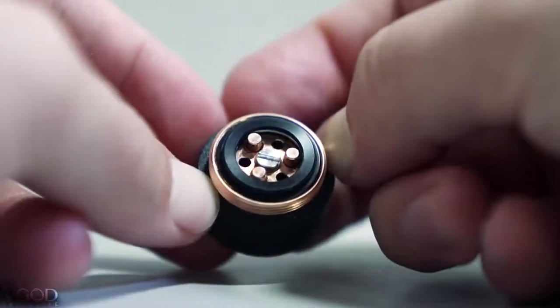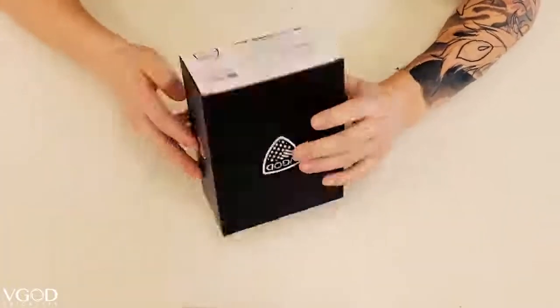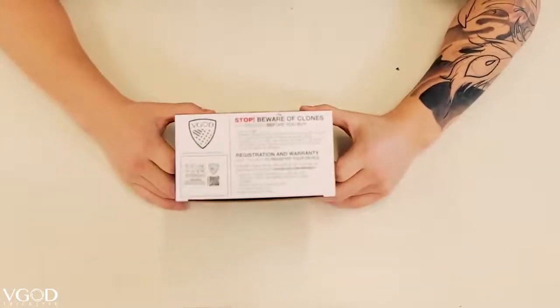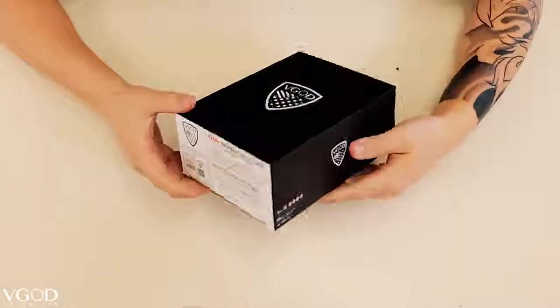So let's hop into the unboxing. Alright guys, here's the box — VGod. Beware of clones. When you guys first buy this product, you want to make sure that you register it online to activate your warranty. There's also information on the back to make sure that this product is authentic.